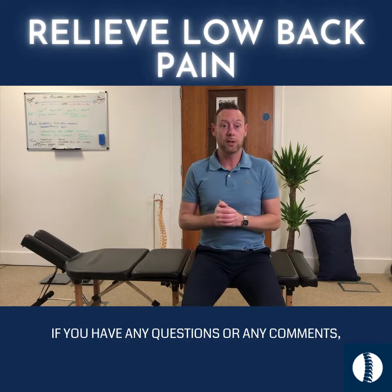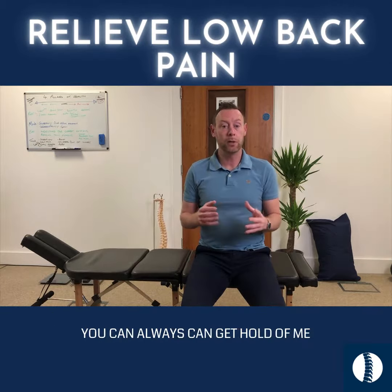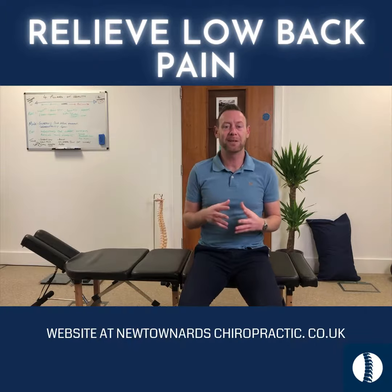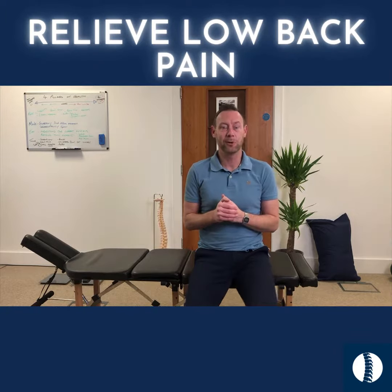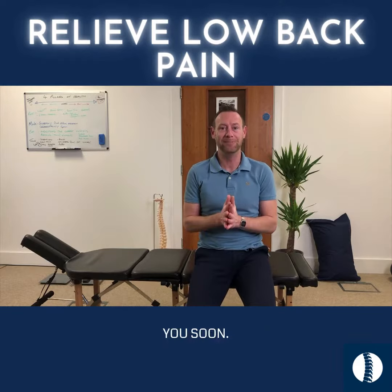If you have any questions or comments, please leave them below the video. As always, you can get hold of me on Facebook, Instagram, or via the website at newtonardschiropractic.co.uk. Hopefully those exercises were helpful, guys, and I will speak to you soon. Take care.